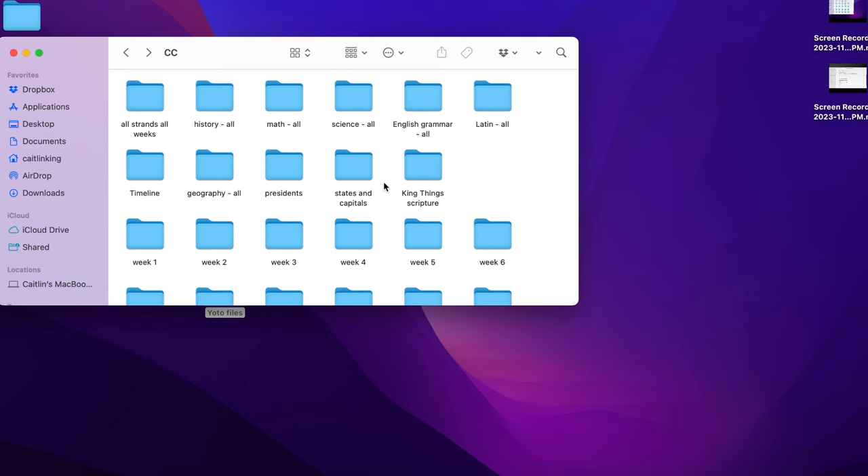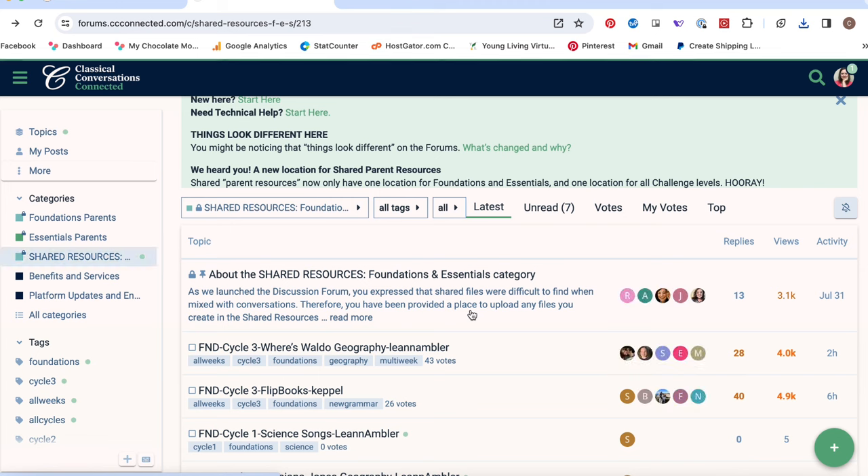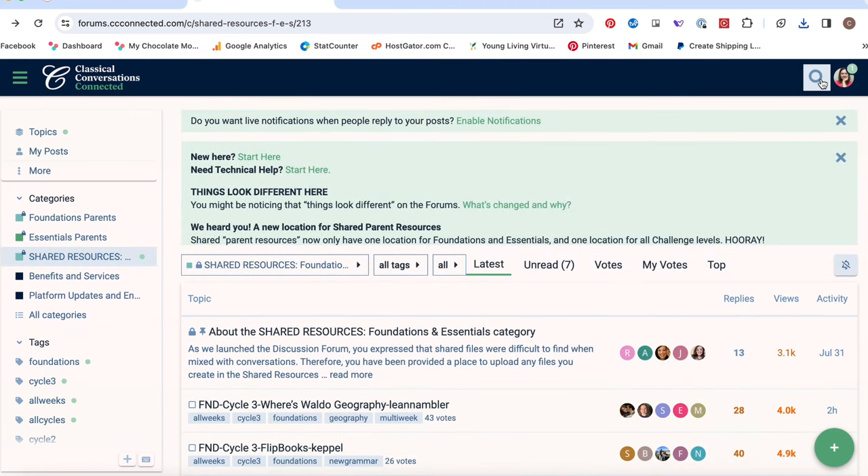I recommend finding forum posts where someone has uploaded all 24 weeks or a big chunk, so you're not hunting for different things. I already had YouTube playlists with specific songs I've used for years and wanted those exact songs, so I had to comb through every option on CC Connected forums until I found them. That was tedious and time consuming. If you don't have songs you're particularly attached to, find a post with all 24 weeks, download them all, and you're done.